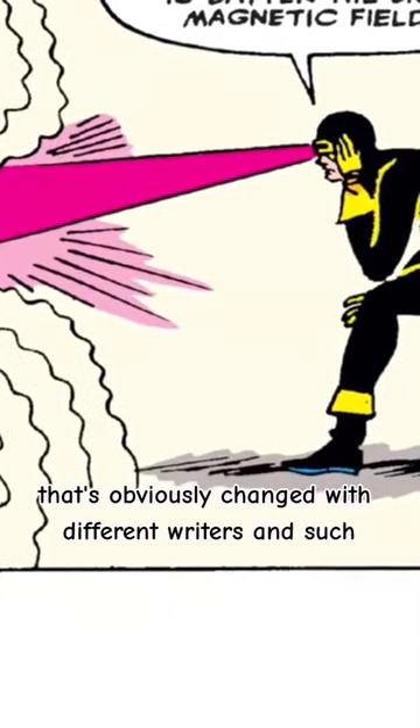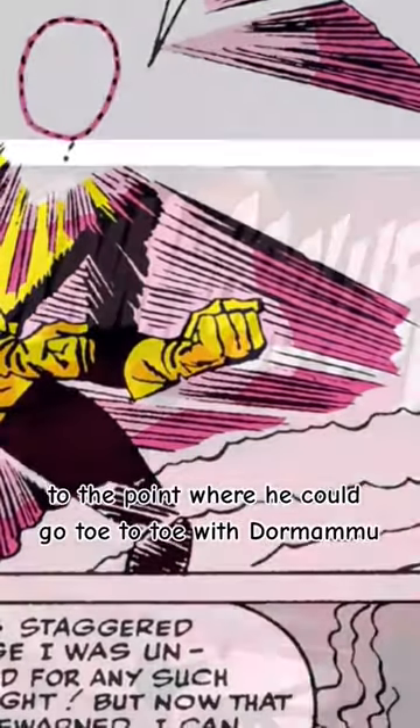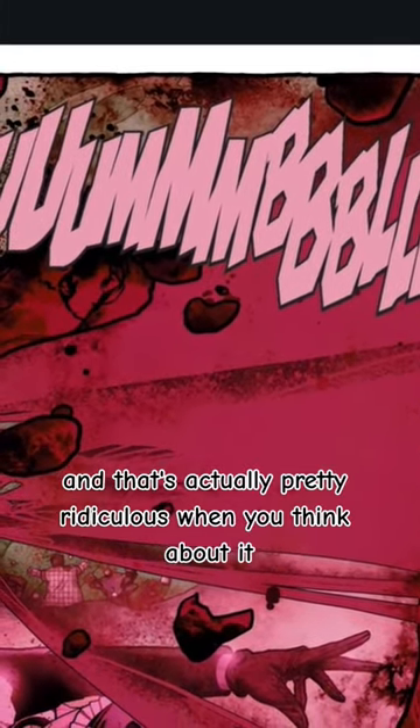Throughout the years, it's obviously changed with different writers and such to make it more practical. They even scaled his powers to the point where he could go toe to toe with Dormammu. And that's actually pretty ridiculous when you think about it.